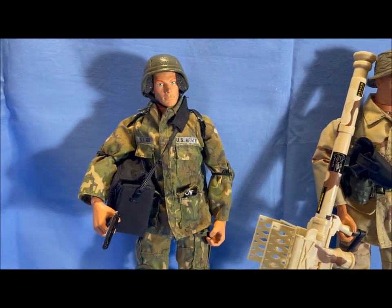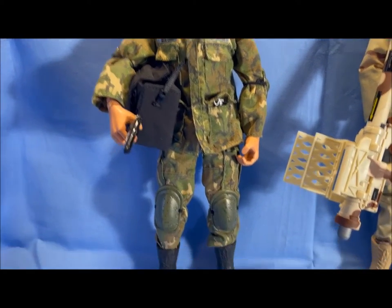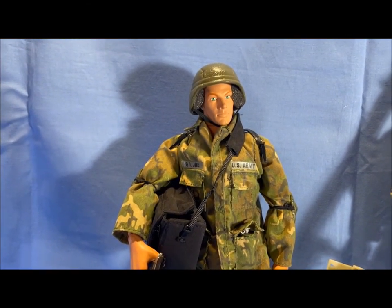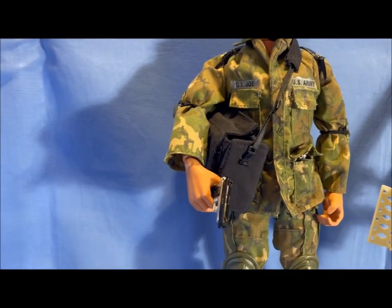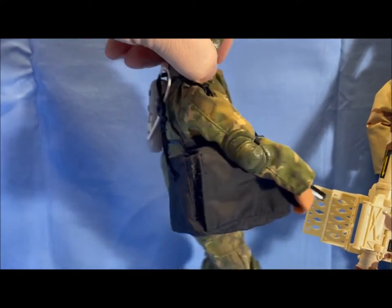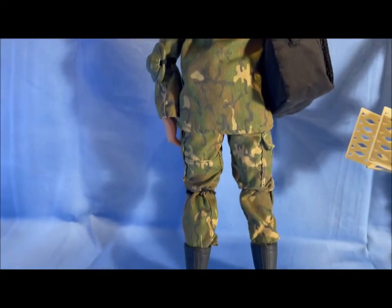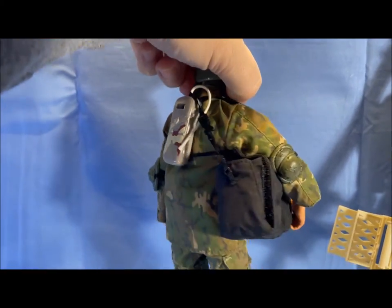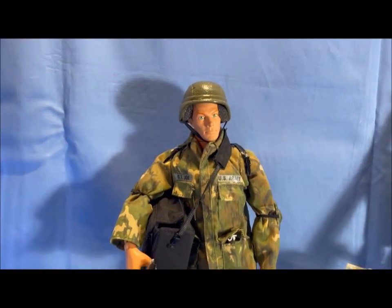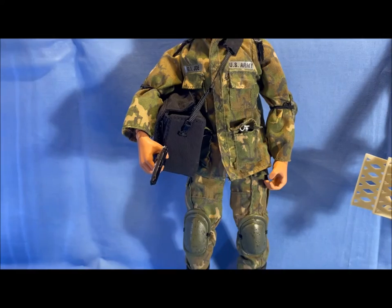This is the Modern Army Day gear on this loose Army figure that I found. He has his huge laptop computer — again, these are 20 years old. He's got his Camelback on there for water, but all he's armed with is a pistol, so I'm assuming this is a comms guy of some sort. He does have two smoke grenades though, just in case.